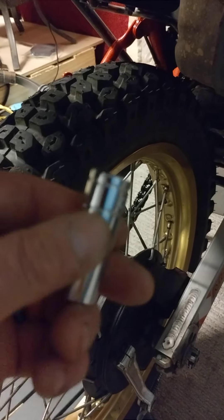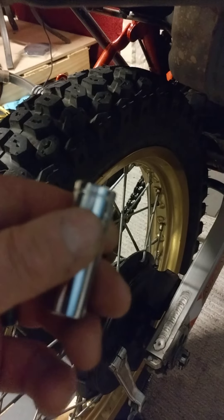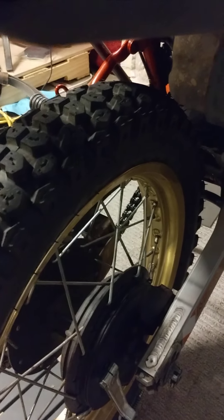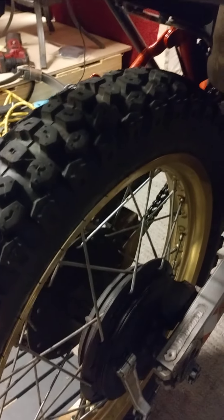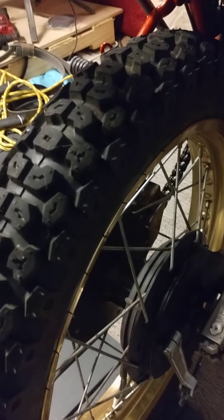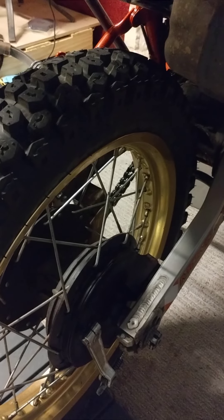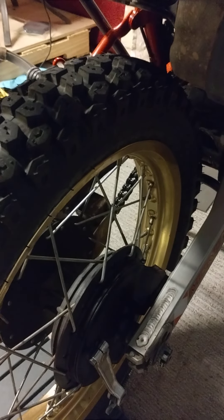Those sockets are what allow the tire to go where it needs to go, giving you maximum room when putting the tire on. It's like butter once you learn it. That's why I'm putting this up on the internet for everybody — six sockets are your best friend in removing and putting on a new tire. Have fun!